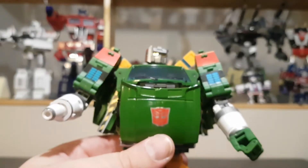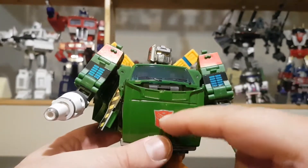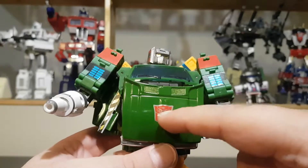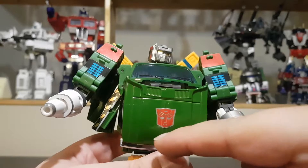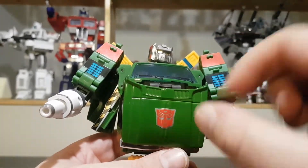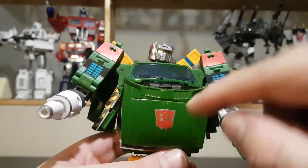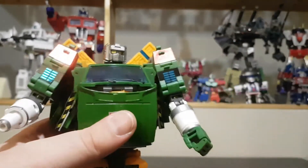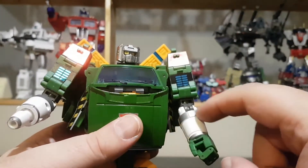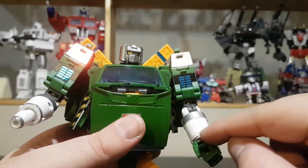On the chest we have another logo — I'm not sure what material this particular sticker is, but it was really nice to apply. On the arms we have a gray accent on the tip right here.